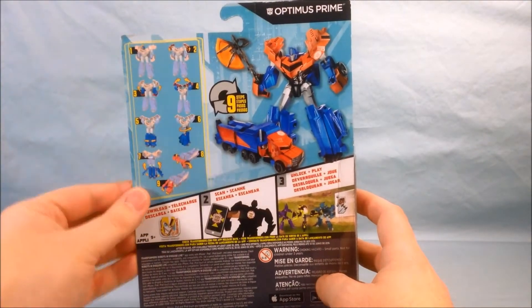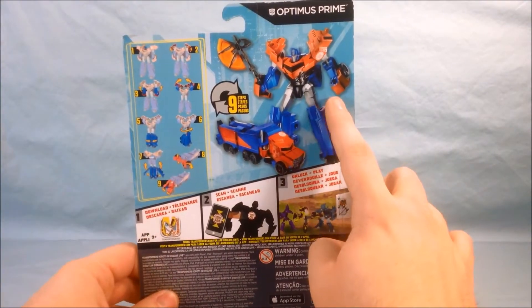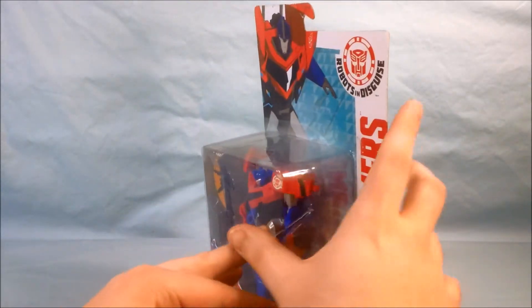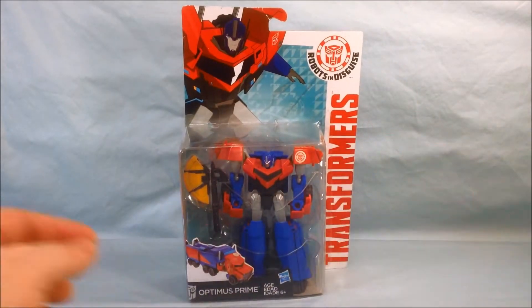On the back it shows the instructions for how to transform him — robot mode, alt mode — and some stuff about an app game. But we'll go ahead and pop this guy out of the packaging and take a closer look.